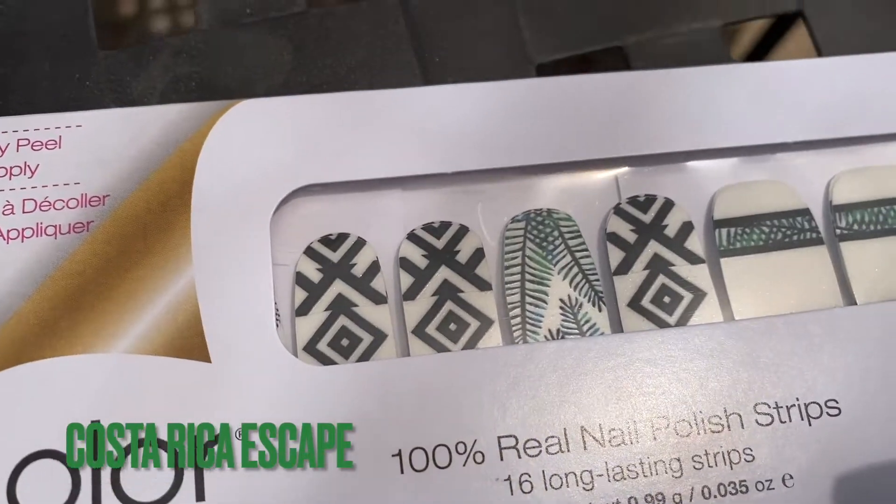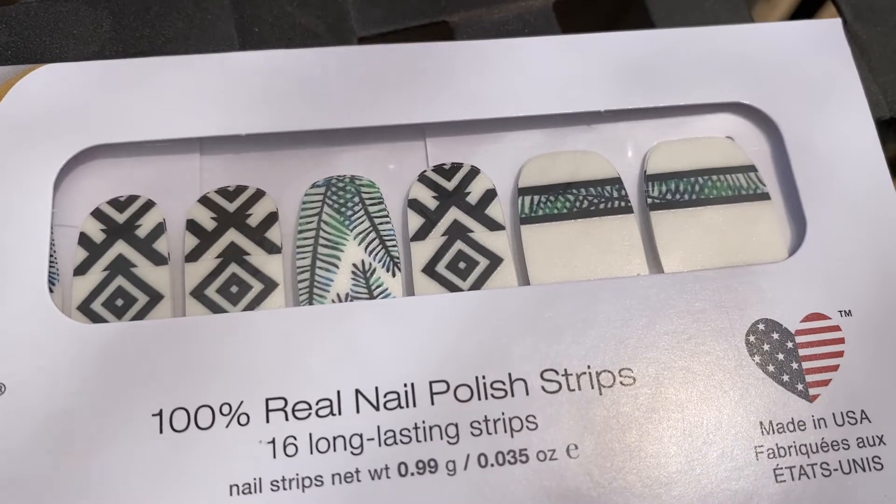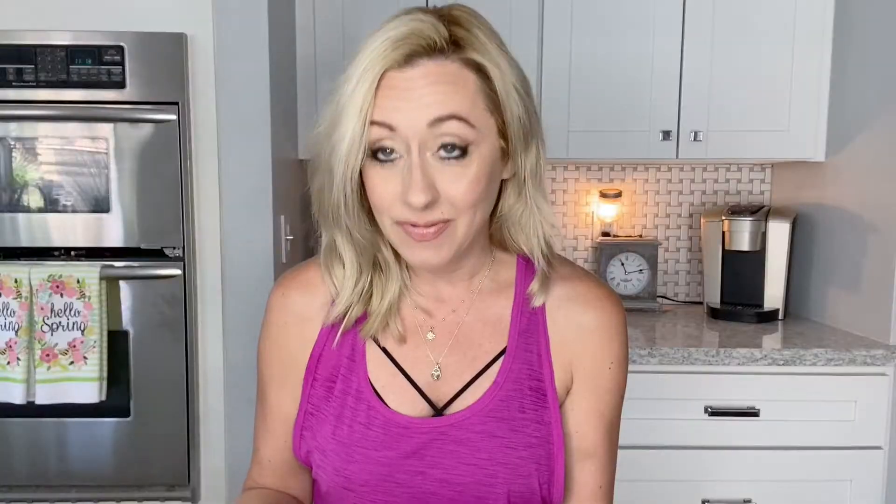I already threw away the packaging, but these are so cute. We'll get into my opinions on solids versus glitters in a little bit. This first one I'm going to show you is Costa Rica Escape. It has so many different designs all in one, so you can totally make a very customized manicure. I like how they make these different packages with different strips inside. A lot of them are just one solid color, but I love when they give you accent nails and other stuff to play with.